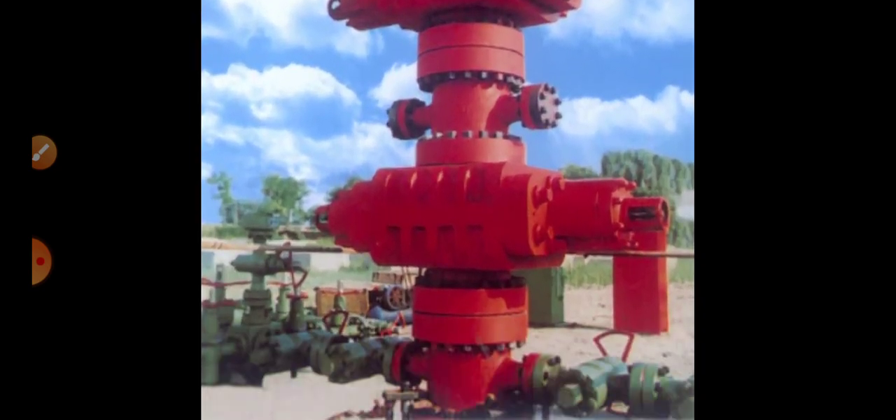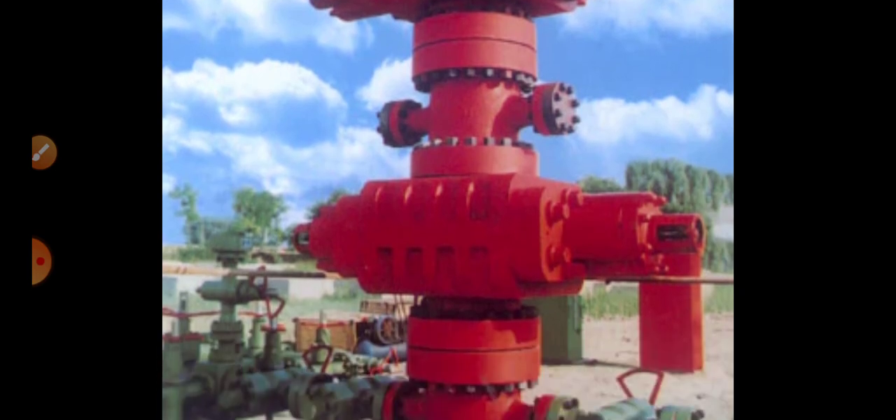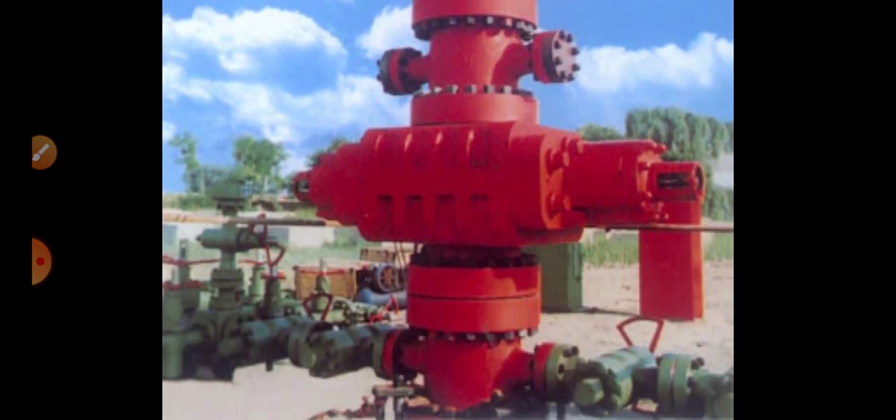I hope you understand how to do the BOP test. Not only for the BOP — the same process is also done for the choke manifold. After testing the BOP, all the equipment is removed and the same testing assembly is connected to the choke manifold. All the valves are closed, the choke manifold is checked, and then they release the pressure of the water to outside by flushing it with the help of the cementing unit. Like that, they test all the equipment.